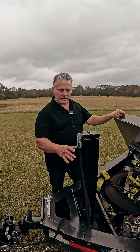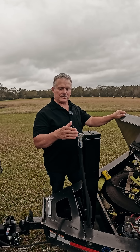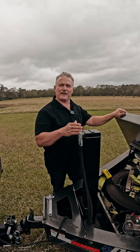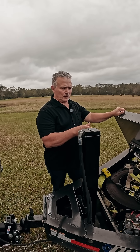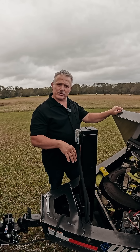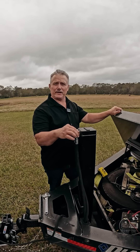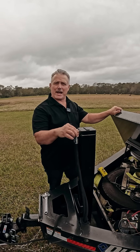Hi, Cliff with Primary Mover. We're back looking at the hydraulic jacks on trailers. We want to give you a quick test on how you can check to see if you have an integrated counterbalance valve on your jack. What we're going to do is raise or lower this jack to raise the trailer, put some pressure on it, and loosen these hydraulic fittings to see what happens.